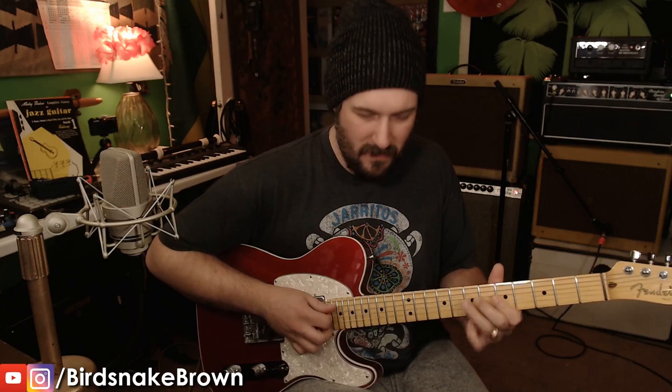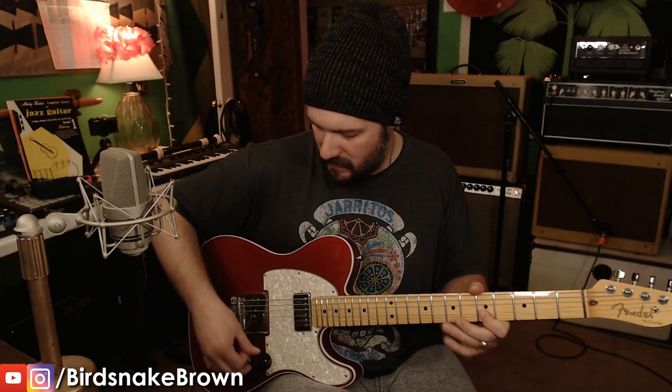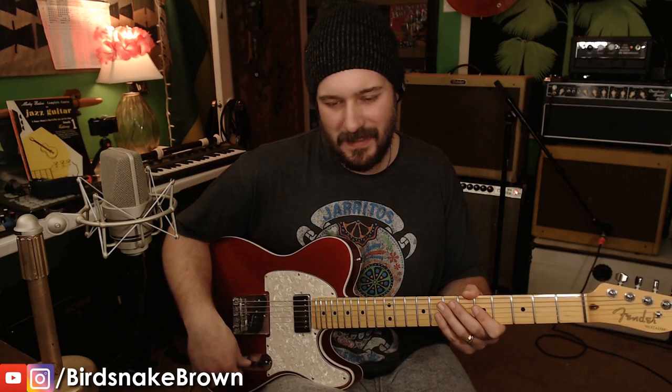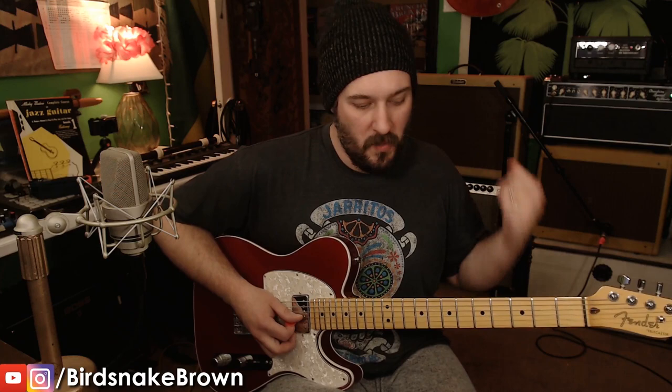I could just sit here doing that all day long — it's really just the sound of the amp and the sound of the guitar. The bridge pickup is pretty trebly; I may need to rewire it. I have a 250k pot for the tone but a 500k on the volume with a resistor to drop it, but it doesn't seem to be doing the thing. It sounds great through the Dumble — sometimes through the Twin with an overdrive pedal it's maybe too trebly, but through the Dumble it's sweet.